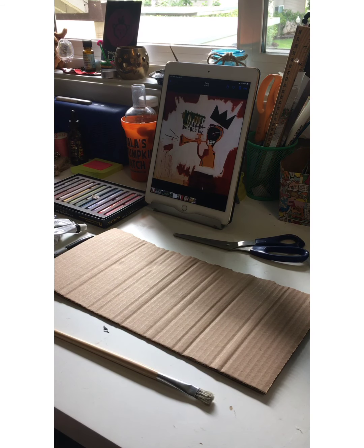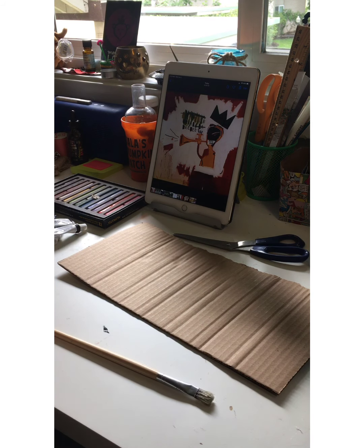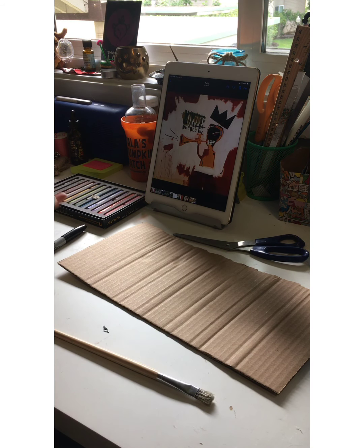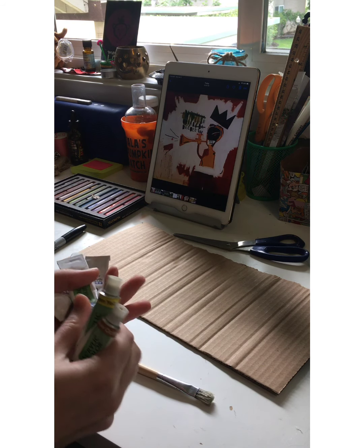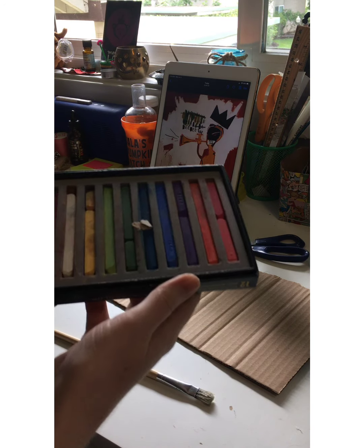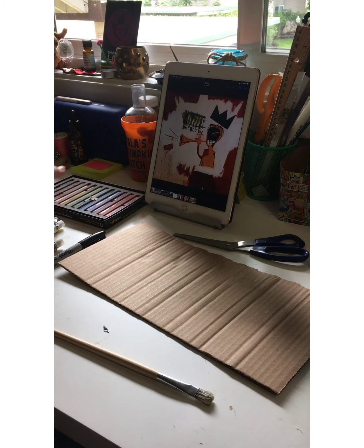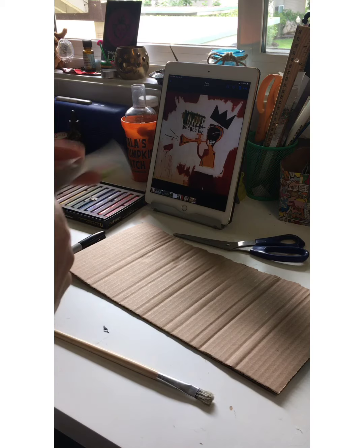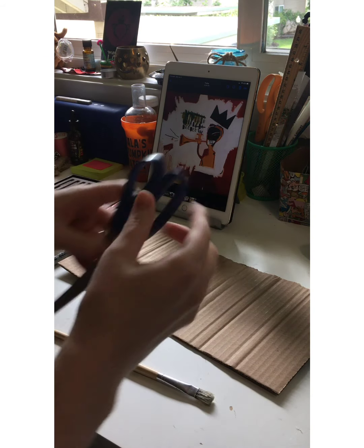The materials that you will need are a piece of cardboard, a marker, some paints — I'm using acrylic paints and I chose the colors I want to use already — and some oil pastels. If you don't have pastels, you can definitely use a crayon or maybe colored pencil.